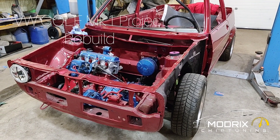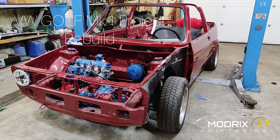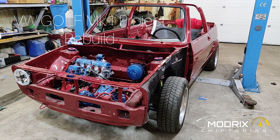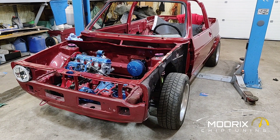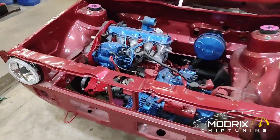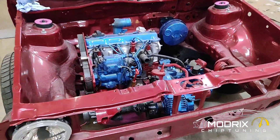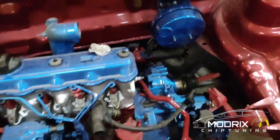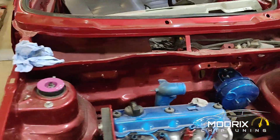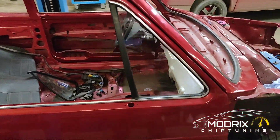To see the next videos, click the subscribe button. After four years, you can see how far we are with the Golf Mk1. This project was started so long ago we can't even remember where it began. We have an engine in place, but there are still plenty of parts to install.